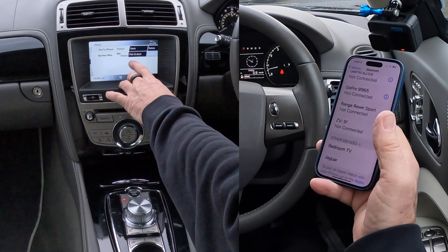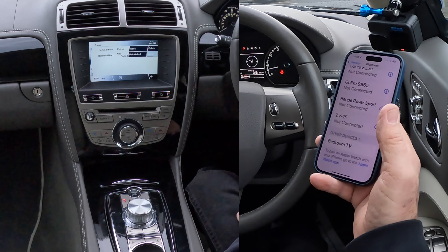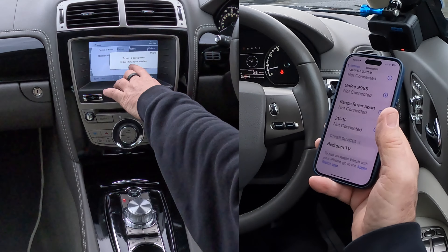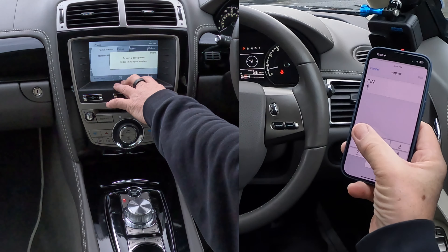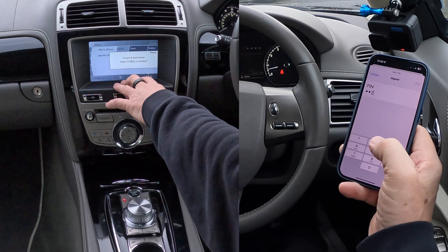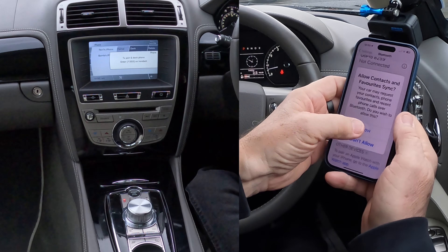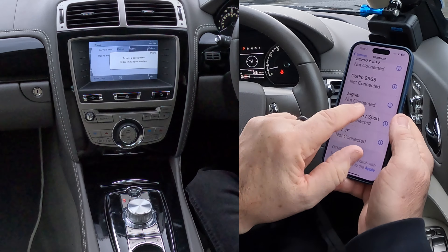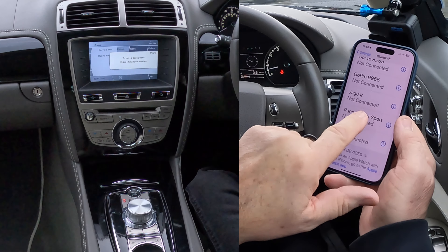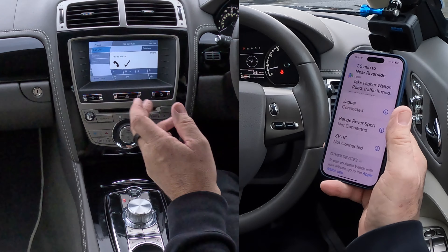So here we go — pairing dock, not paired. Pairing dock to pairing dock phone: enter 1322. It's already generated a random PIN code: 1322. Pair — allow contacts and favourites to sync, allow. Jaguar — waiting — connected. That's it, done. Phone docked.